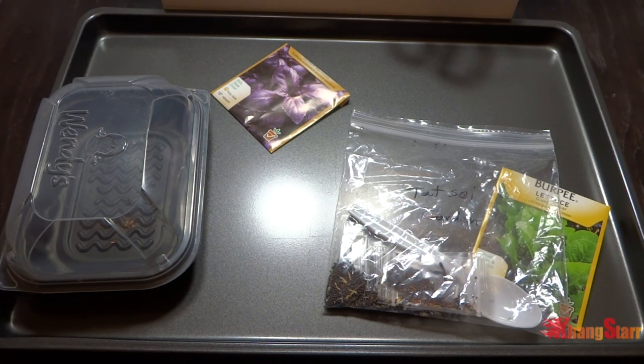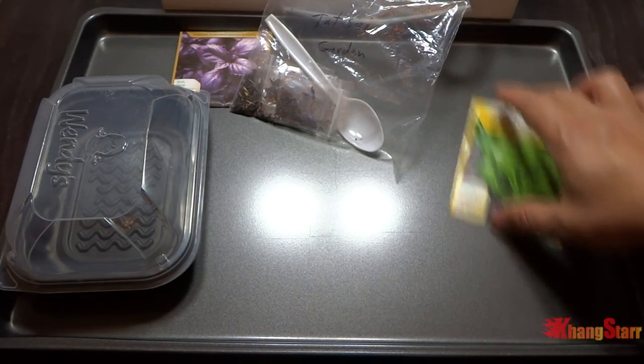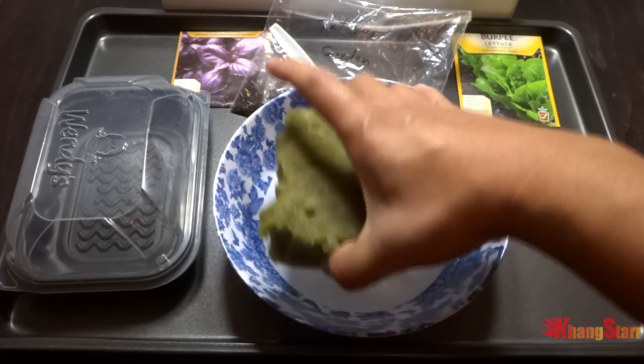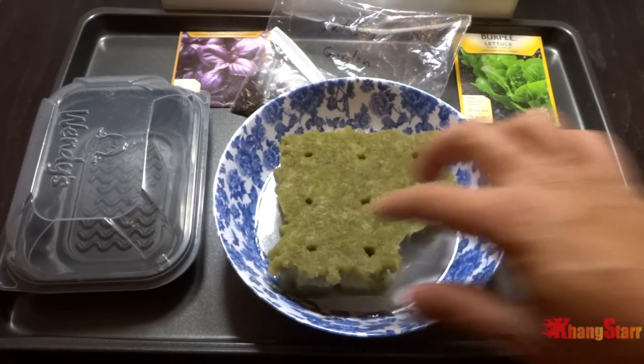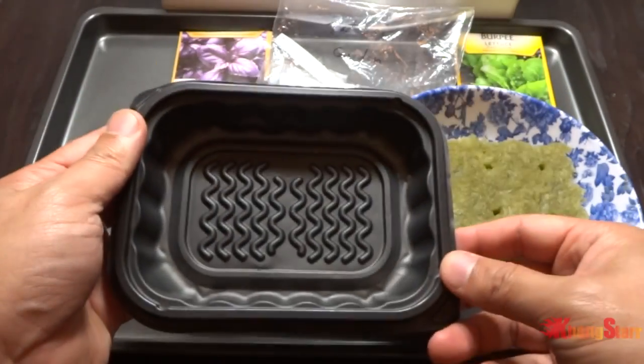First what I'm going to do today is start some seeds. Starting seeds is probably the easiest because it doesn't require much and it's very, very simple. What I'm going to do is start seeds in rock wool. Here I have my rock wool cubes already soaked in just plain tap water. You want to allow the rock wool to soak up as much water as it can, then we're going to place that in this container.